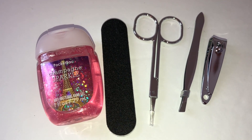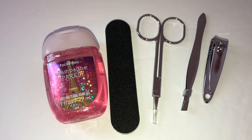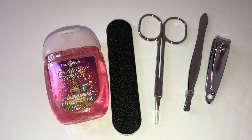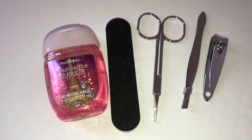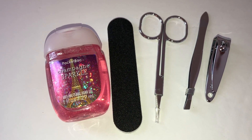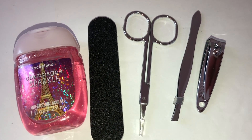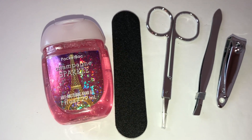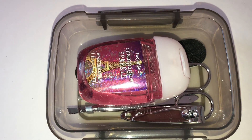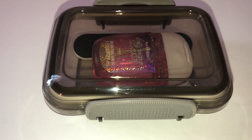Speaking of emergencies, you ever get a hangnail, splinter, or break a nail? I figured it would be awesome to have a little emergency kit for just those situations. I like to carry a little emergency pack with a nail cutter, tweezers, little scissors with a sharp point, a nail file, and a pocket bag. Everything fits inside perfectly — small, compact, and so useful.